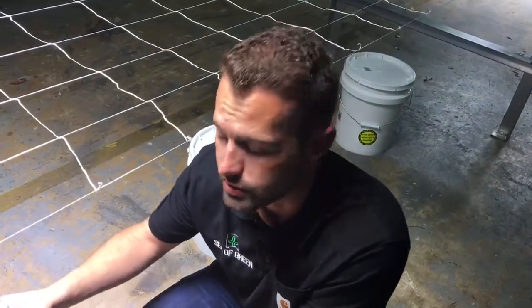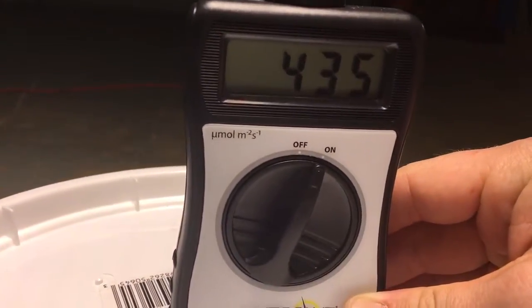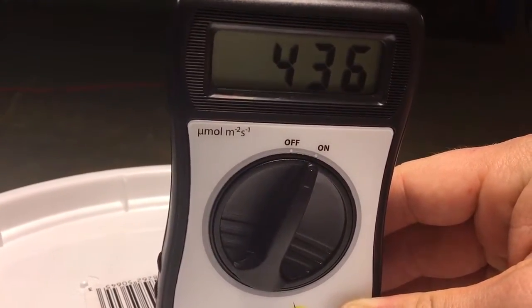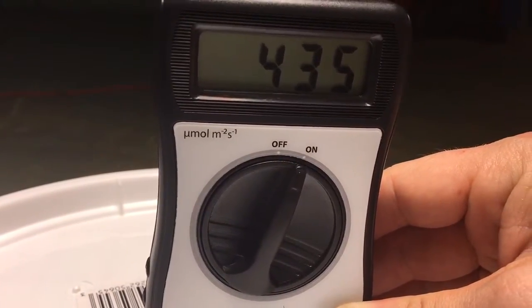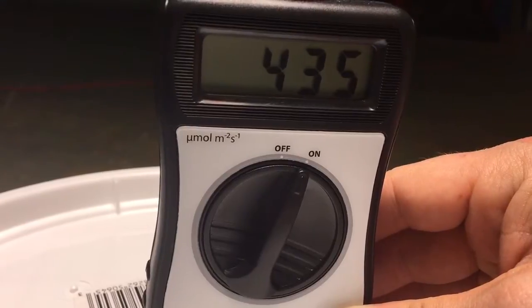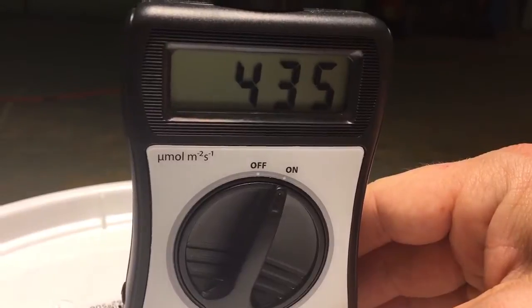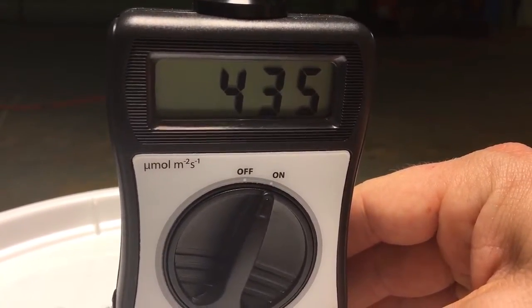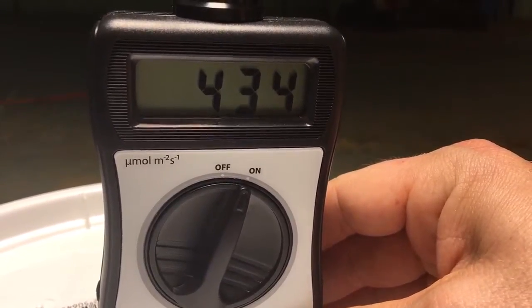Again, we'll take the same reading at around five feet from the fixture, and you'll see that the SOG 650X is producing around 435 micromoles — or two to four hundred percent more than some of the top competitors in the market.